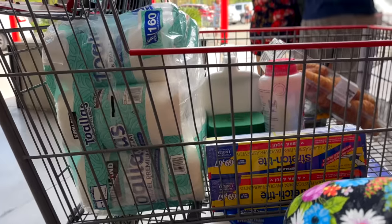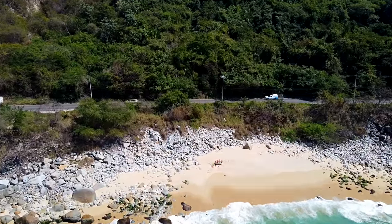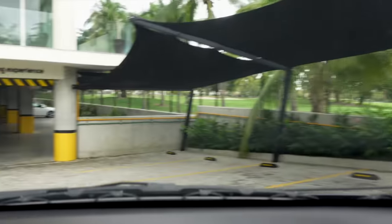We got the stuff, time to go back home. We just got back. The kitchen is extremely clean and there is a reason for that — today's sponsor is Homeaglow.